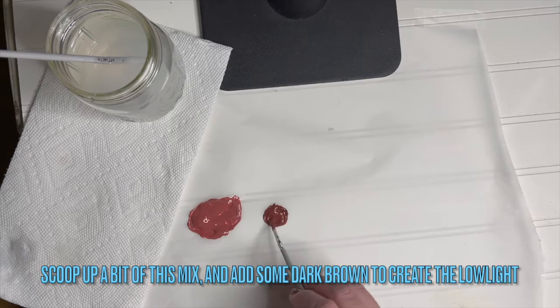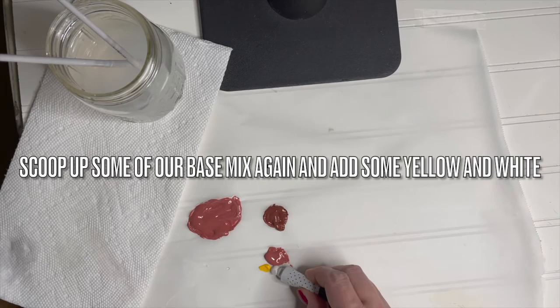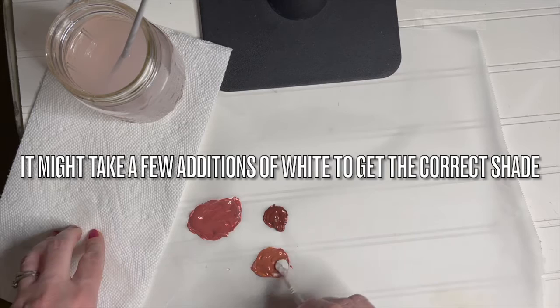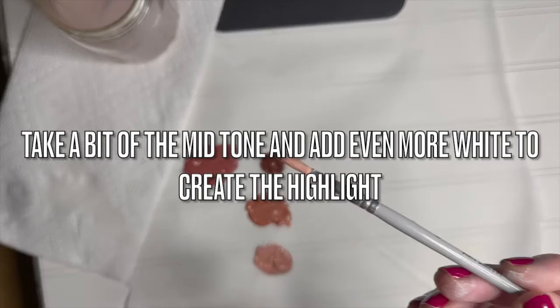Scoop up a bit of this base mix and then add some dark brown to create the low light. Make sure you're mixing your colors well. Then scoop some of the base mix again and mix it with some yellow and white to create the mid-tone. It may take a few additions of white to get the correct shade — make sure you're mixing the colors really well so they're fully blended. When you find the mid-tone, take a bit of it and add some more white to create the highlight color.